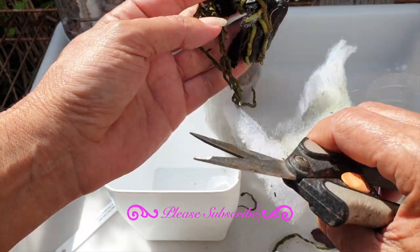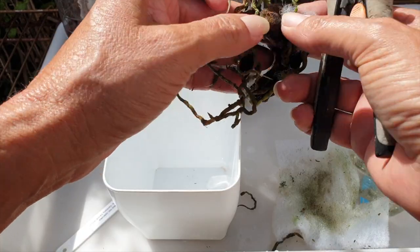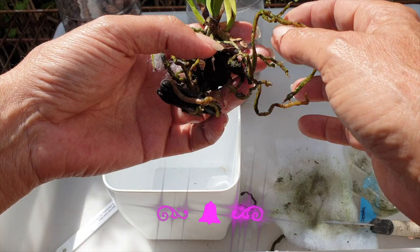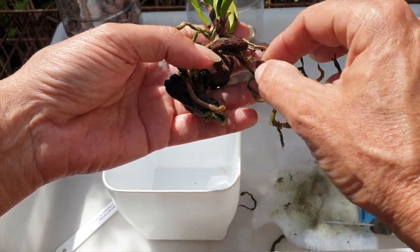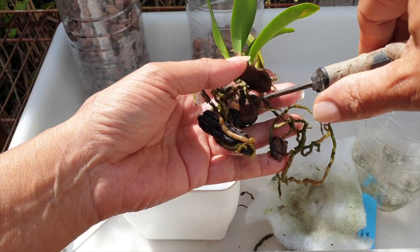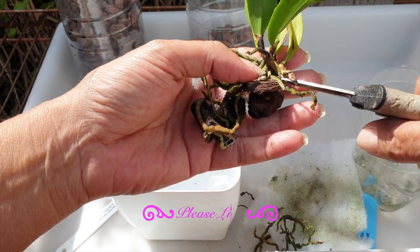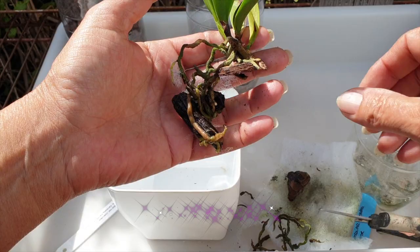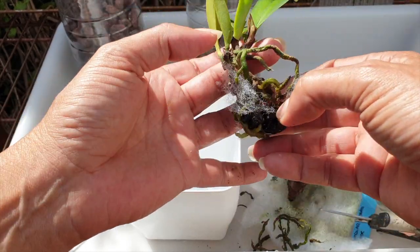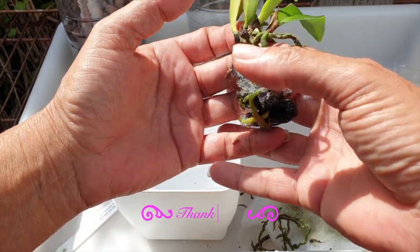Hakuna Matata. Like I said, new growth is on the way. I would have loved to have not done that, but here we are — we're not going to sweat it too much. Quite a few dead roots all the way down there. Any of the old media that comes off willingly and easily, fine. I'm not going to be picking away at bark to try and get that off. I also appreciate that it's there for anchoring the orchid into the pot so it doesn't wobble around. And that's all I'm going to do with this one.